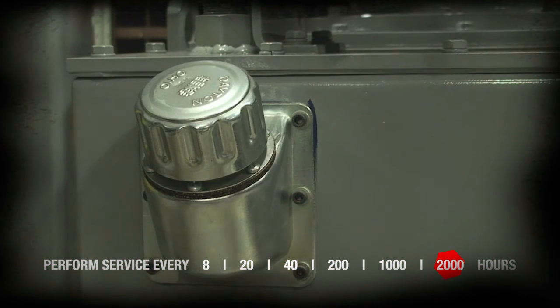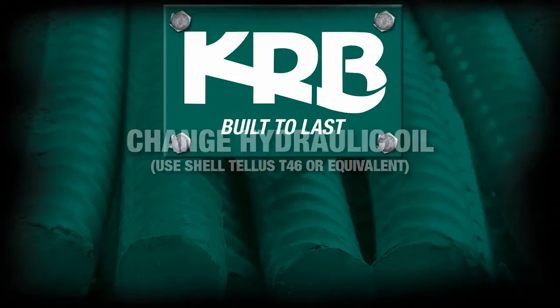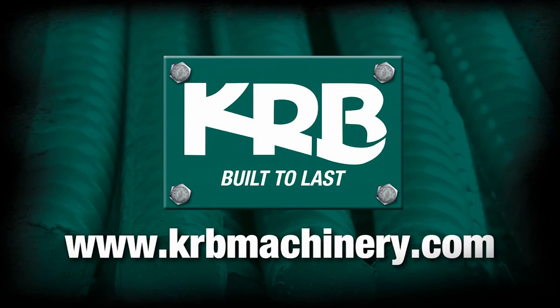Perform every 2,000 hours. Change hydraulic oil. Use Shell TELUS T-46 or equivalent.